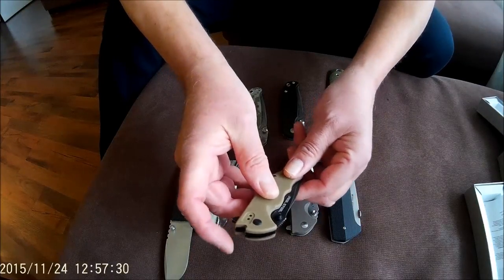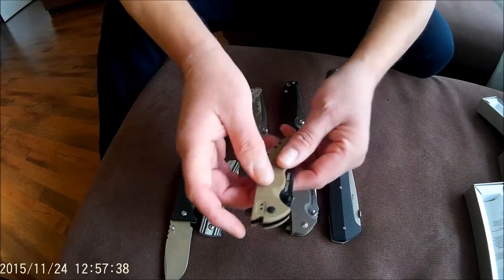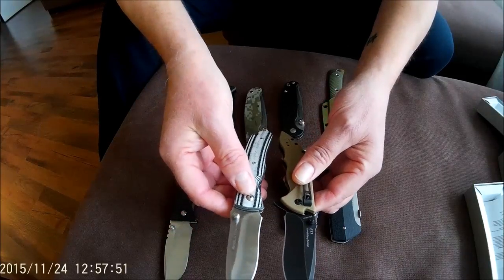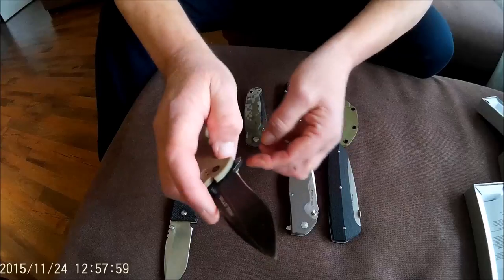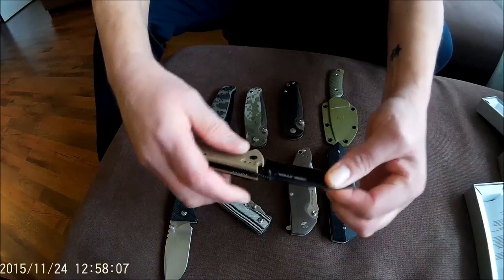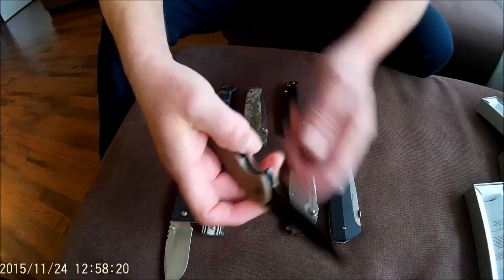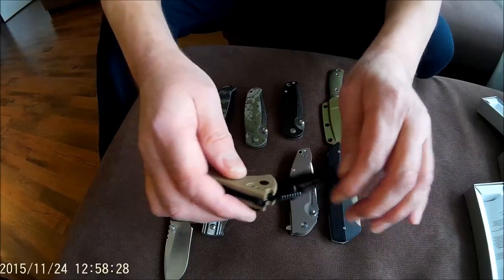This is a flipper from Real Steel — the E77. It's not G10 but a kind of Zytel handle, in a blackwash version with olive drab handle scales. Same size as the E79 but with a different blade shape. Also very smooth and on Teflon washers. This one belongs to another daughter. Very smooth, well centered, no blade play. About the same price — around 25 euros / 25 dollars. Very nice knife, fun to use. Liner lock, great fit and finish for the price, very smooth with very rounded, chamfered edges.